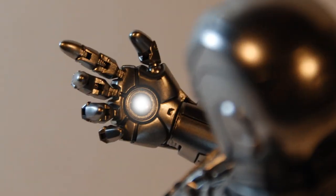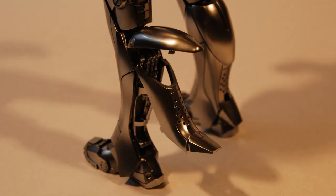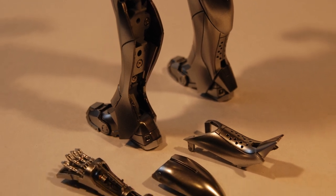The switches for the repulsor palms are located on the inner bicep area. We also come to the air braking system located in the boots — this time around we get an upper and lower swing-out panel, which reveal beautifully sculpted thrusters and painted mechanical innards. The innards along with the brake flaps are completely removable. Remember, this is extremely fragile stuff, so Iron Man must be handled with the utmost care.